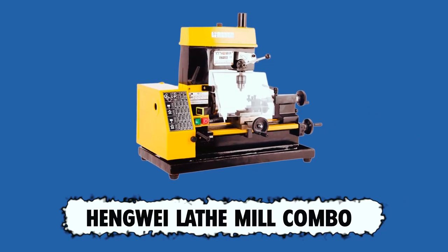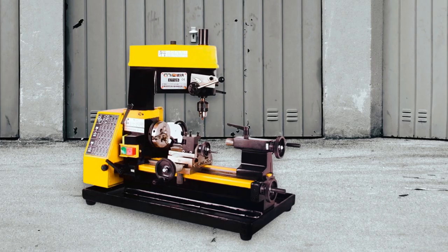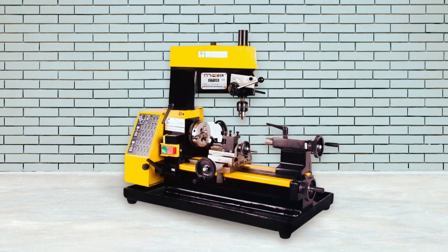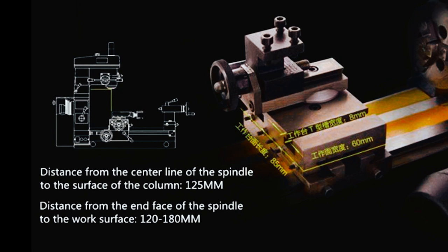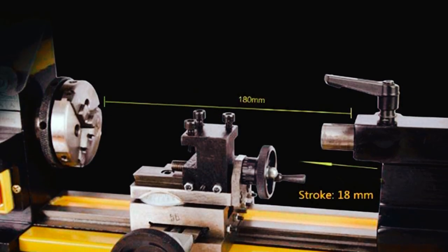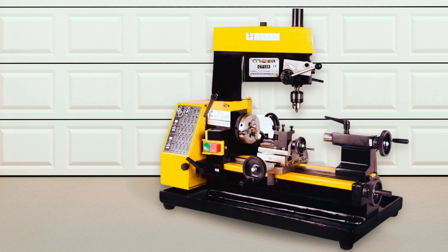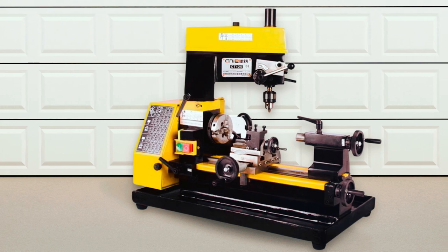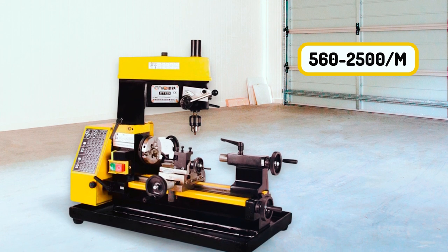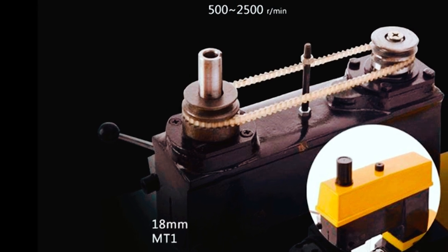The Hengway Lathe Mill Combo may not be a popular brand, but it is still one of the best wood lathe tools on the market. This lathe mill combo is beautifully designed to execute both small and large projects alike. Thanks to its exceptional dimensions, performance, speed, and ease of use, it comes with a 125-millimeter swing over the bed and around 2.36 inches of swing over the cross slide. It has a maximum length of 180 millimeters, giving the user ample space to execute different projects. It comes with two longitudinal feed levels and a longitudinal feed for the spindle mandrel ranging from 0.07 to 0.14 millimeters. Other notable features include a spindle speed range of 560 to 2500 RPM at level 5, and 500 to 2005 RPM at level 10.